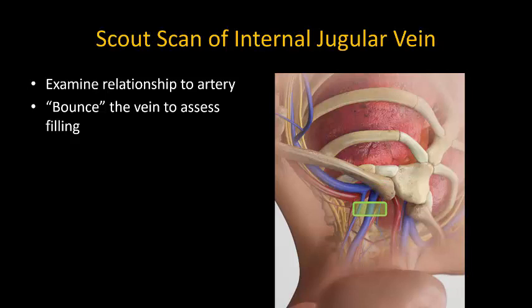The probe should be slid along the course of the vein to assess its relationship to the artery. The probe should also be bounced lightly on the vein to compress it and assess how well-filled it is. It's easier to cleanly puncture and cannulate a well-filled vein, so if appropriate, increase the head-down tilt of the patient to encourage filling.